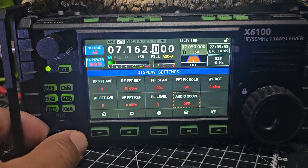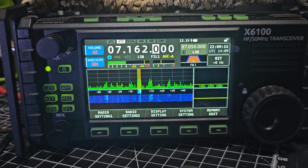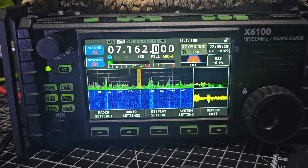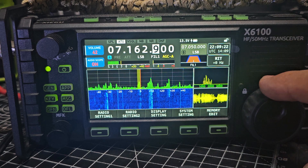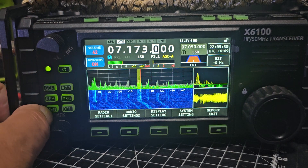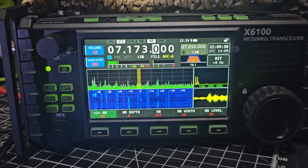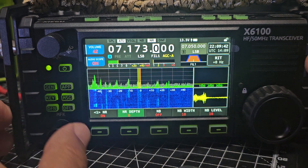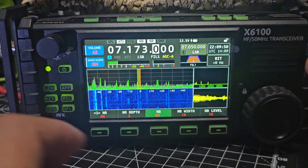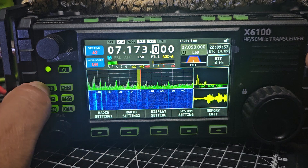I've got the new selectable audio scope now. FOX X3 Bravo, not happening. The filter: DN on — you can change the depth. Noise blanker as well, look. I've tried the CW decode; I found that wasn't working.